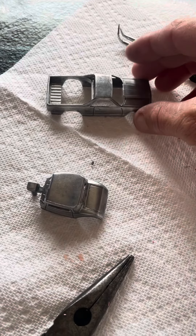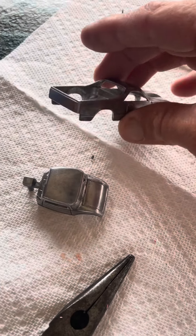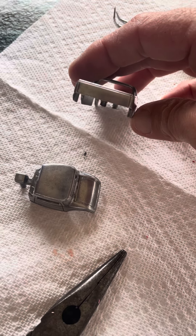Alright everybody, back here again. I have kind of gone through and filed down a lot of the rough edges and a lot of the casting lines that were in here.